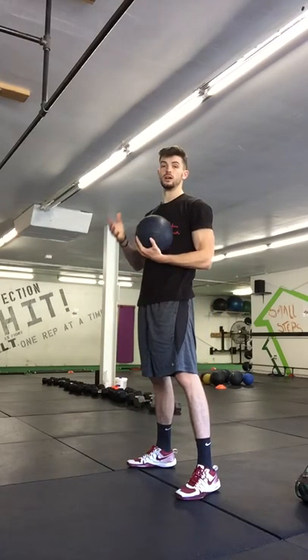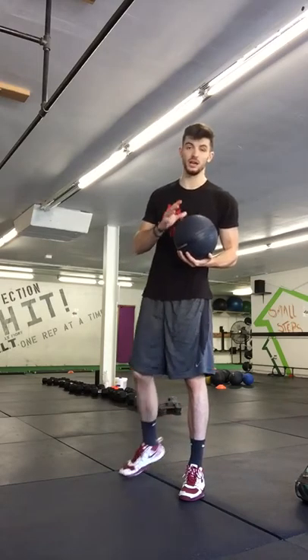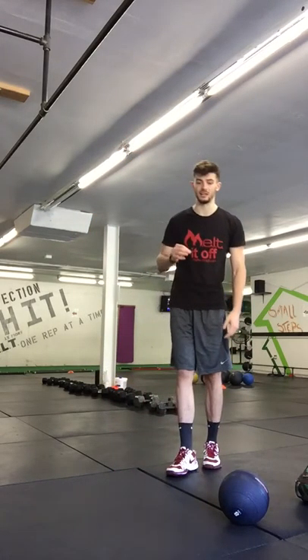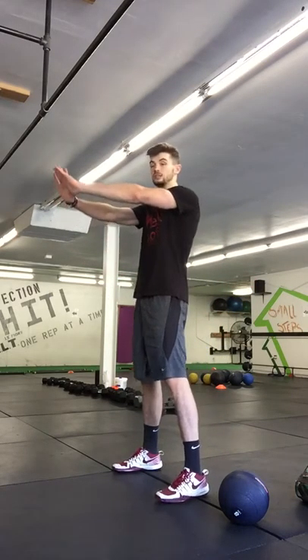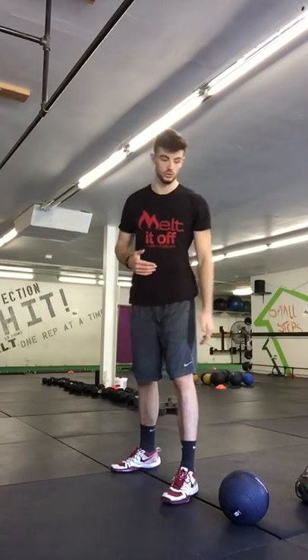There's a lot of core involvement, so make sure the chest always stays up. To make that move slightly easier, if the dead ball is still too much with the lightest weight, we just do air squats — hands out in front to mimic the exercise. Go all the way down, hold that position slightly, and then come back up. Finish with the glute squeeze.